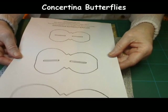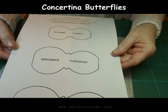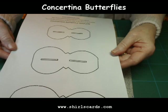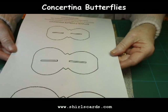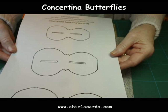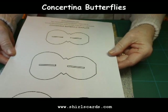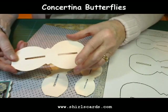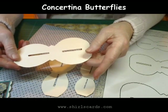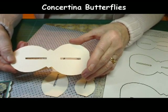First of all, here is the template I've made. If you would like a copy of this please go to my website which is www.shirlscards.com. If you click on the email button and in the subject box type 'butterfly', I will send you a copy. The first thing to do when you receive your template is to actually print it onto cardstock.